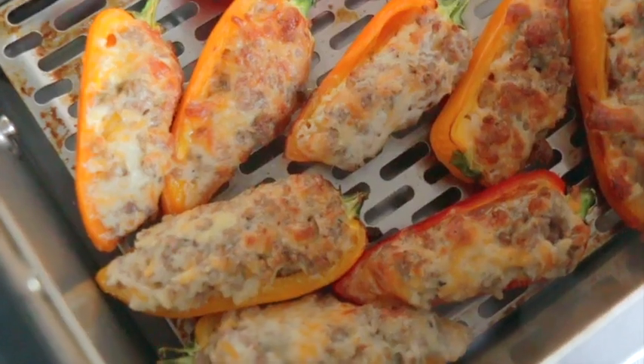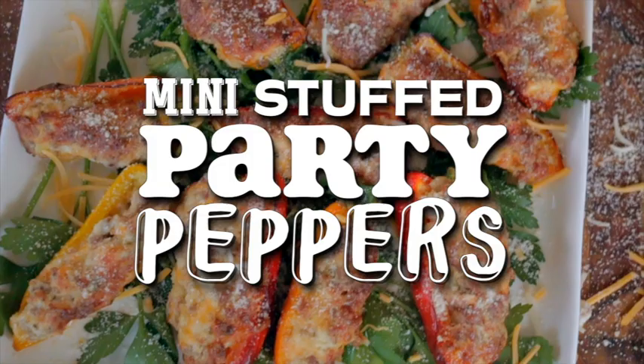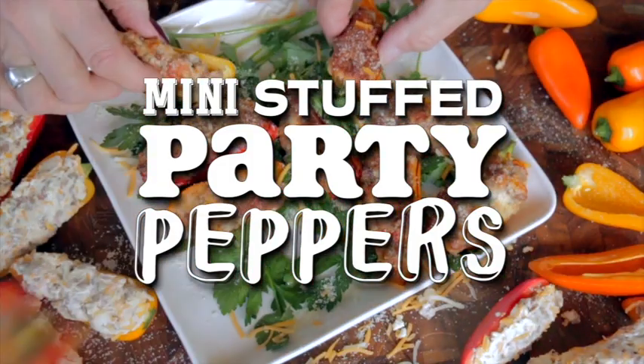You can prep them ahead of time for parties. Before I show you, be sure to go to the Blackstone Products YouTube channel, click that subscribe button, click the bell, and you'll never miss a recipe. Now these are my party pleasin' mini stuffed party peppers — try saying that five times fast!